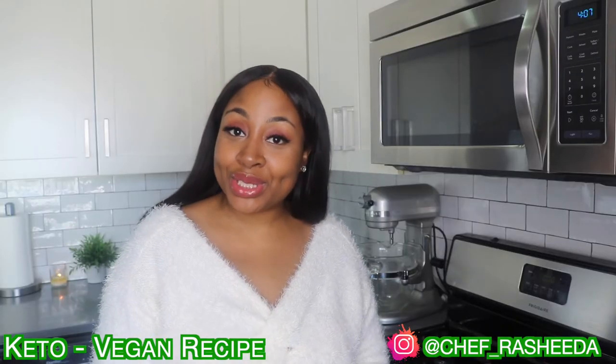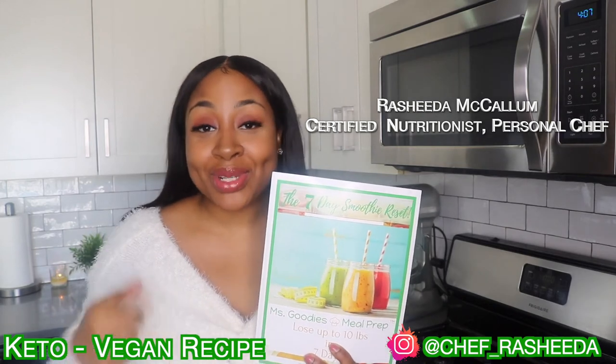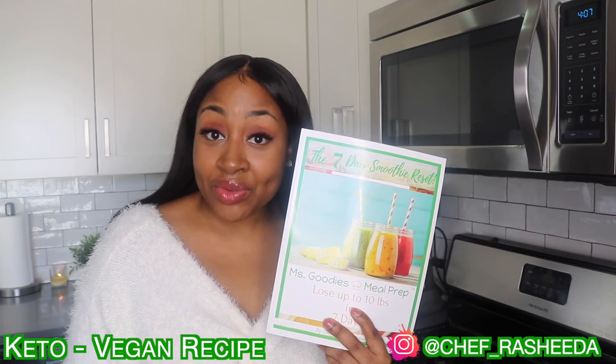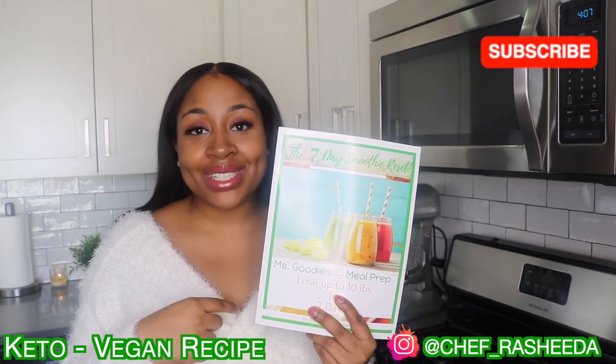It's your girl Chef Fashida with a special message. Have you been feeling tired, bloated, constipated, or have stubborn belly fat you can't lose? I just created a seven-day smoothie reset that you can purchase now on MissKittysKitchen.com. If you're in the New York area, you know I have my famous smoothie detox where you can lose up to 10 to 12 pounds in 12 days. I created a seven-day smoothie reset for my subscribers — go ahead and purchase it now on MissKittysKitchen.com.